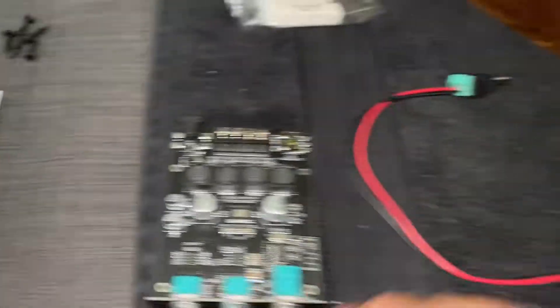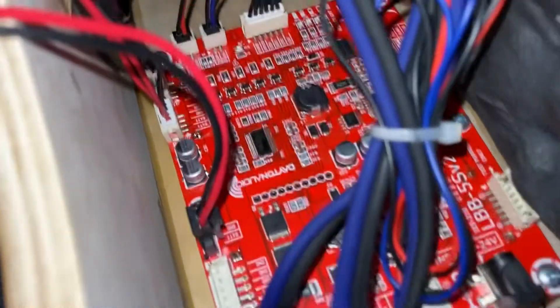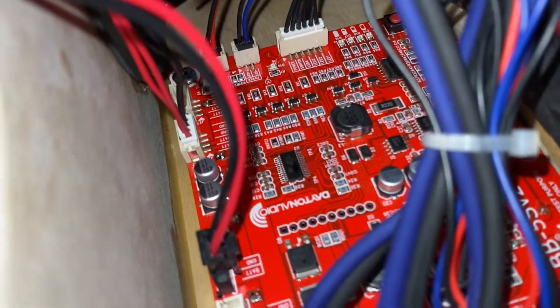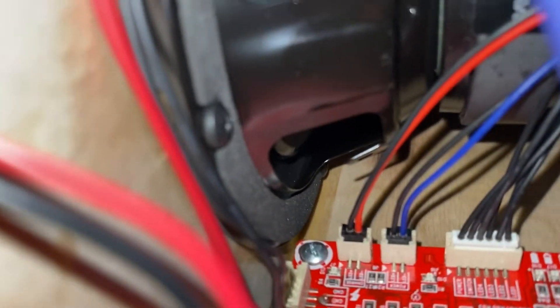Just for purposes of this video, I connected this to port six. And you can see the other one — that red wire in the back and black — that's where the resistors are connected to.